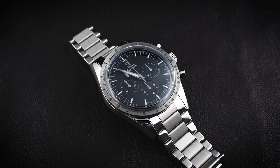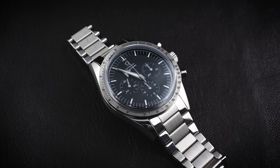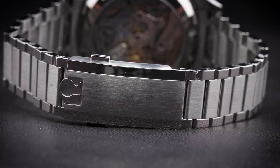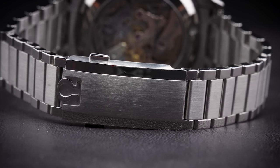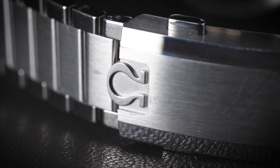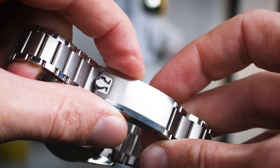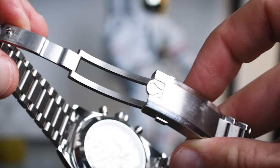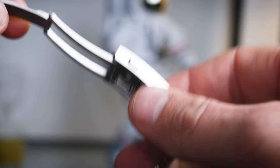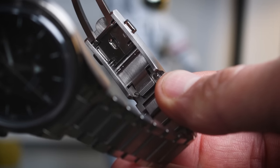Last but not least, there's the bracelet. It is identical to the bracelet used on the Speedmaster Calibre 321 in stainless steel, tapering from 19 millimeters between the lugs to 15 millimeters at the clasp, and 2.6 millimeters thick. It also features an easy adjustment system inside the clasp, allowing you to extend the bracelet by 2.3 millimeters on hot summer days when your wrist expands.